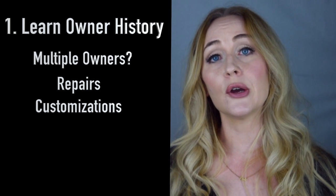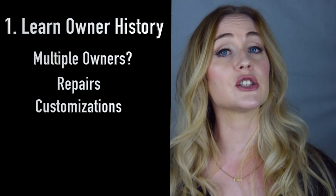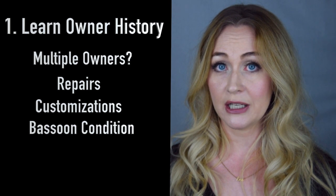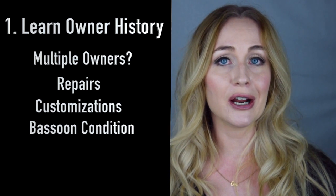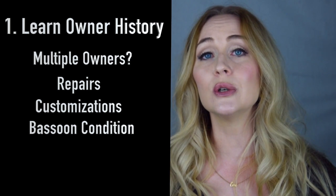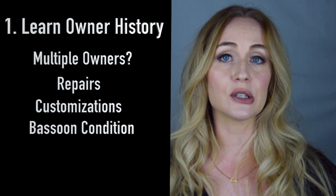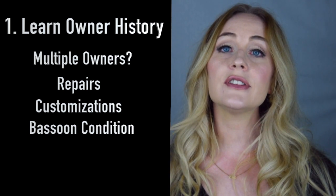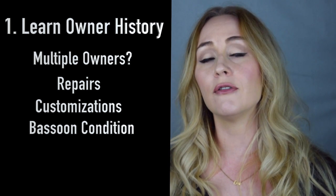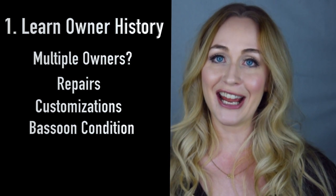Learning about the owner also helps you understand whether the instrument was played regularly or has been in storage. If it has been in storage, I want to know where — has it been sitting in the back of a cool, damp closet, or has it been sitting in an attic with absolutely no climate control? All of these elements can help give you a foundation of the background of the bassoon before you've ever gotten your hands on it.